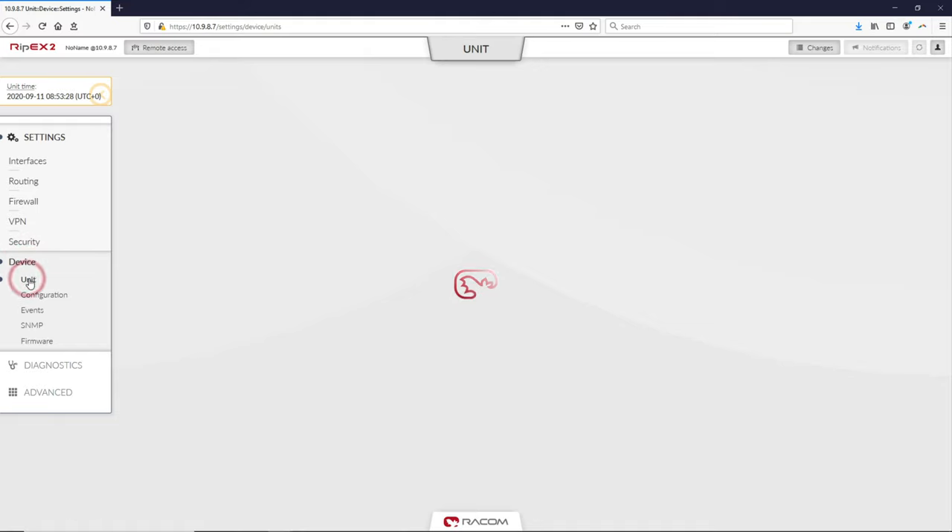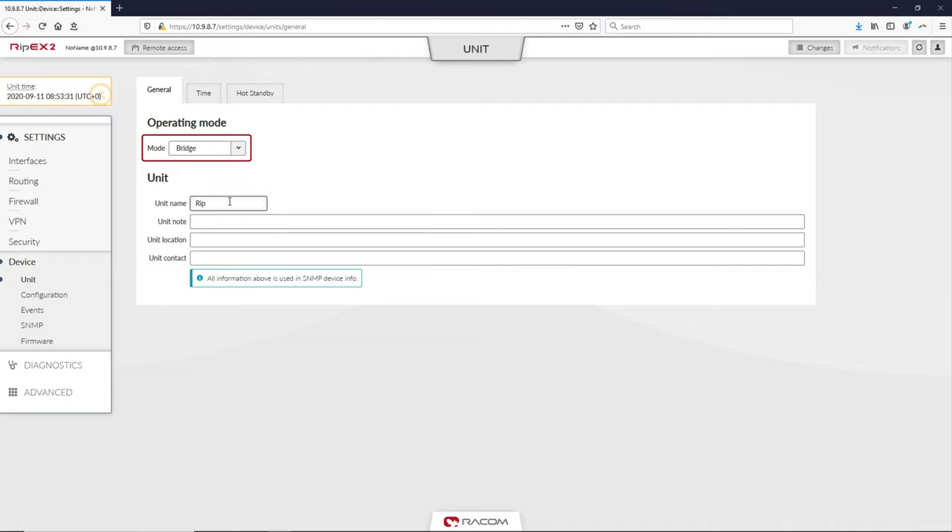After logging in to the device, go to Settings, Device and select the Unit menu. Set the unit name to RIPEX-A and leave the mode on the bridge setting.